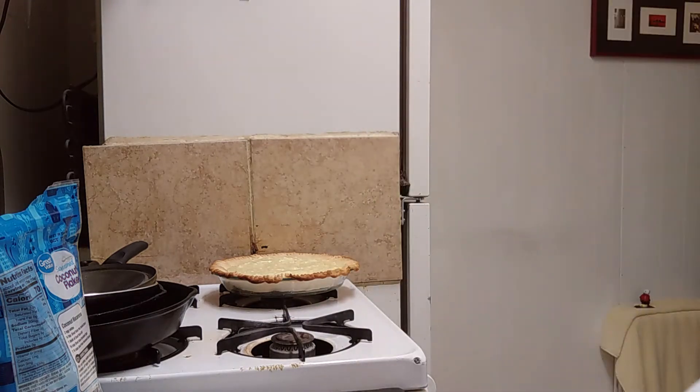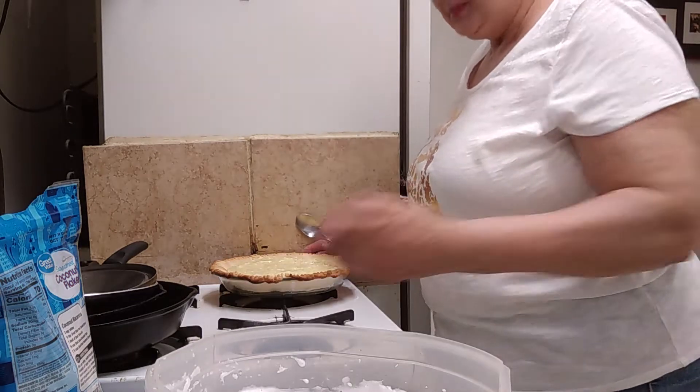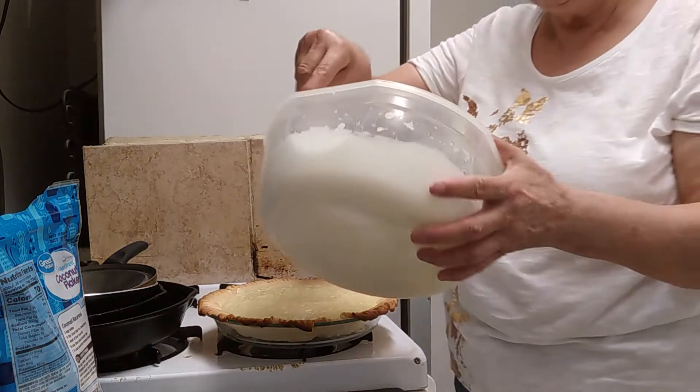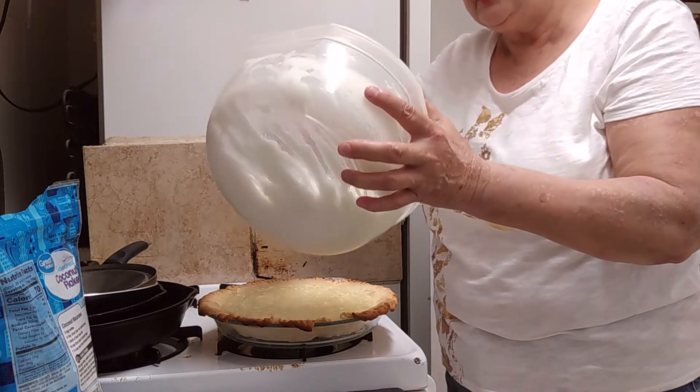Let's go ahead and put the meringue on top of the pie. I have my oven preheated to 375 because we have to brown the meringue.